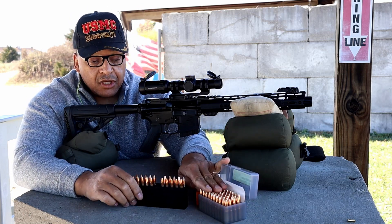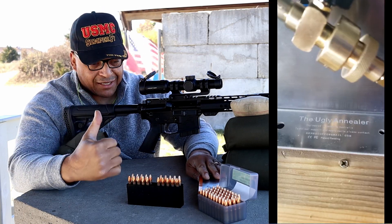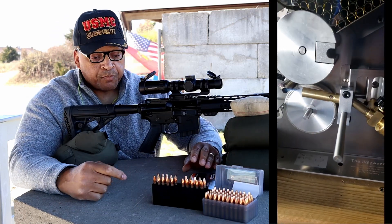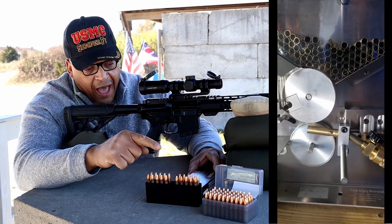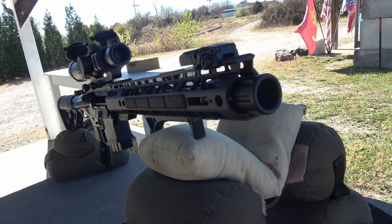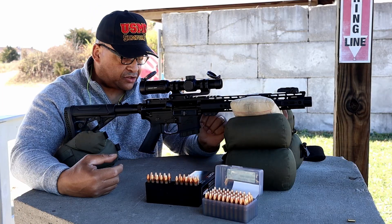We're going to shoot five HSM rounds on target across the chronograph, then five of my own hand loads. All of these use Sig Sauer brass that I've annealed on the ugly annealer. We'll see what kind of velocity we get out of a 10-inch barrel. There's a one-to-six Primary Arms ACSS reticle 300 Blackout scope sitting on top.